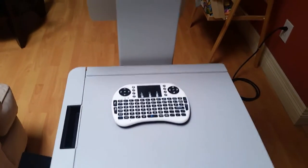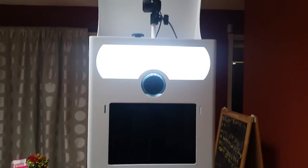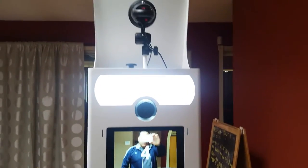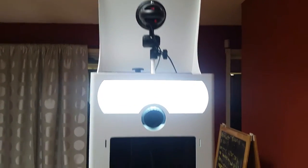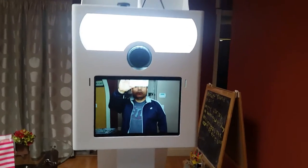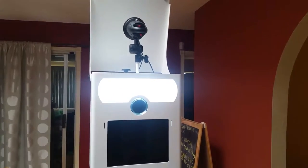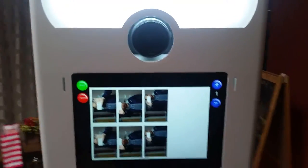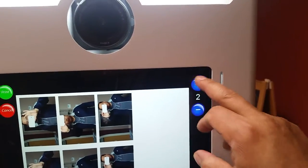Let's do a little test right here. Here comes the flash — we're doing a series of three pictures. One more. Right here you have the options to go one, two, three — up to whatever is programmed. In this case we're just going to do one.